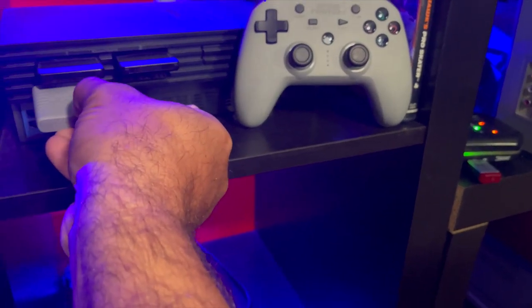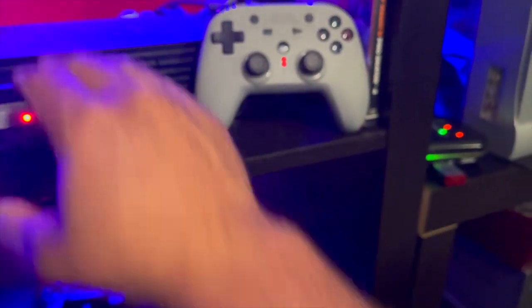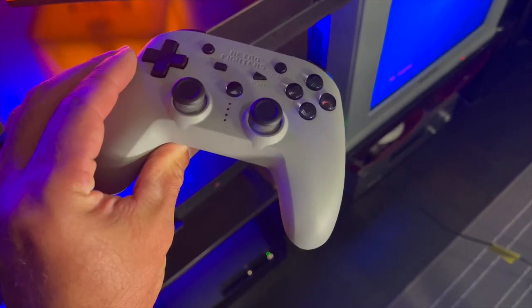Setup is fairly easy with these controllers. Plug in one of the dongles either into the PS1 or PS2 and it works. For the PS3, it comes with a USB dongle that plugs right into it, and that same dongle also works for the Switch.